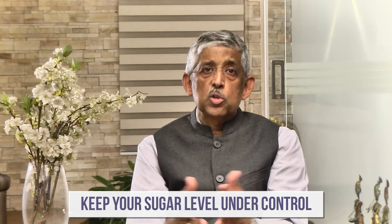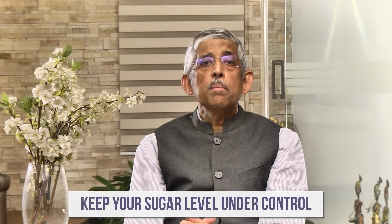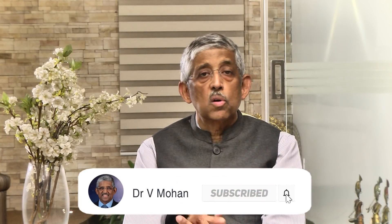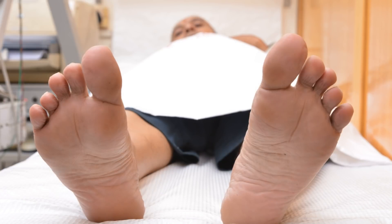It is so easy to prevent all the complications of diabetes including diabetic foot, provided number one you keep your sugars under good control, but more importantly, once a year at least a thorough examination of the diabetic foot must be done. In many clinics, many hospitals, many doctors don't even bother to look at the feet of diabetic patients, and even the patient will say 'I'm in a hurry, I don't have time for all that.' That's a big mistake. At least once a year you must take off your socks and shoes or your chappals, lie down, and have the complete foot examination done.